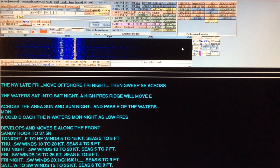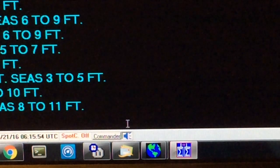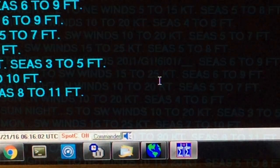This program has an automated voice I can turn on and off. It might be good for sight impaired users. It doesn't do too well with all the abbreviations in this mode though, so most of the time I don't use that. I will turn that back off.